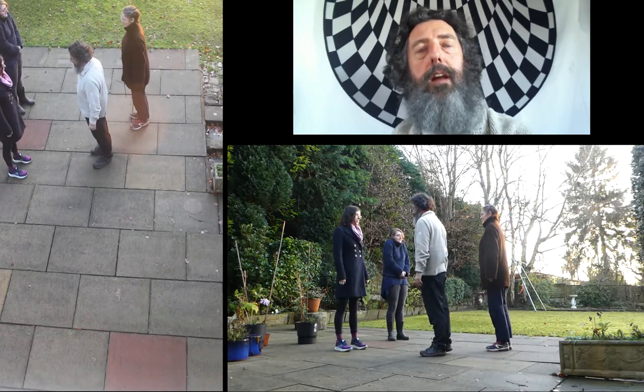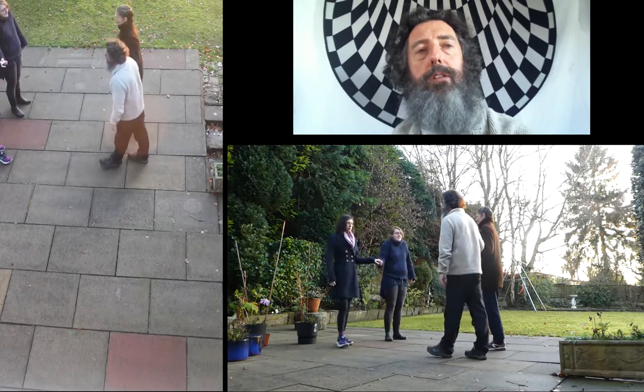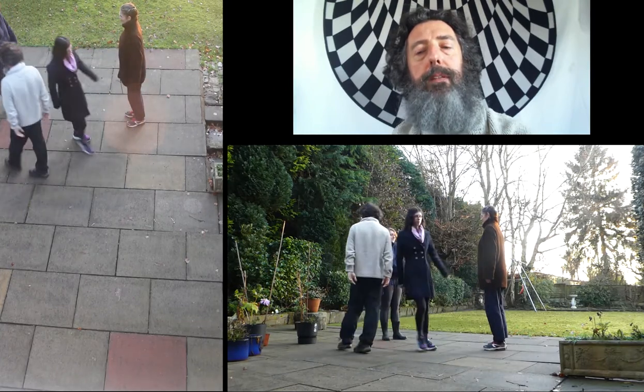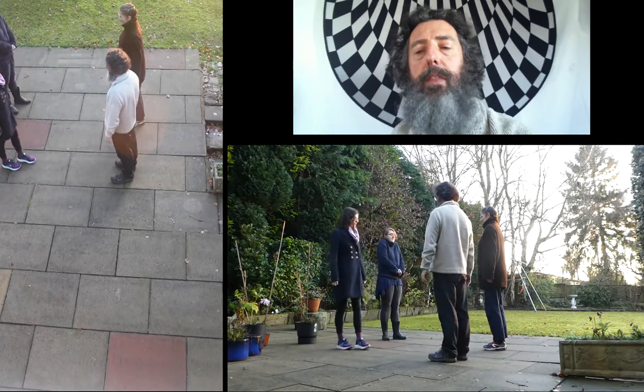Make long lines. Lines go forwards and back. And the first couple do-si-do your partner. So that's the dance.